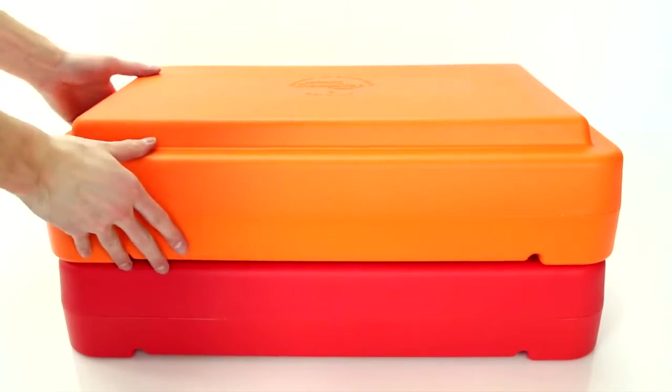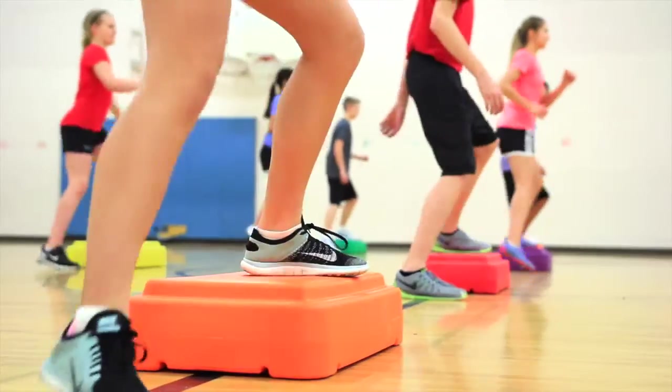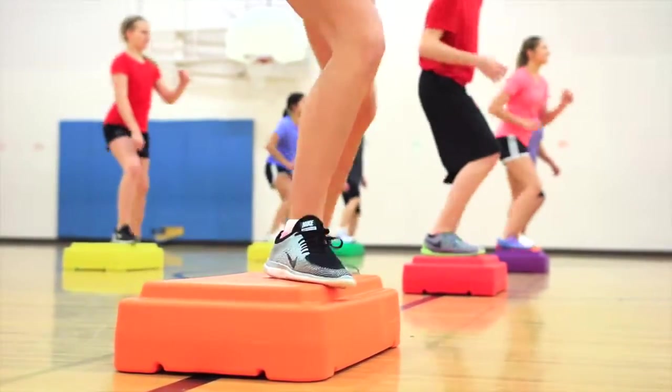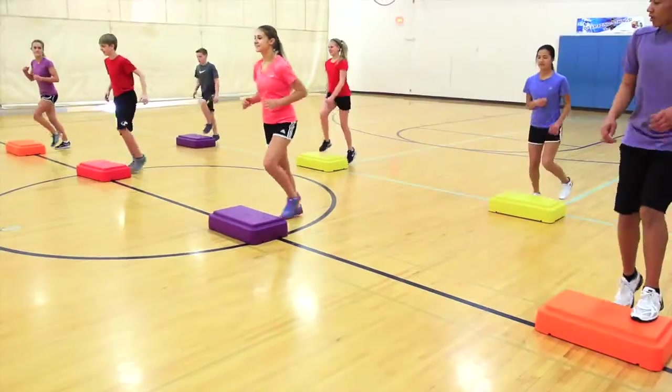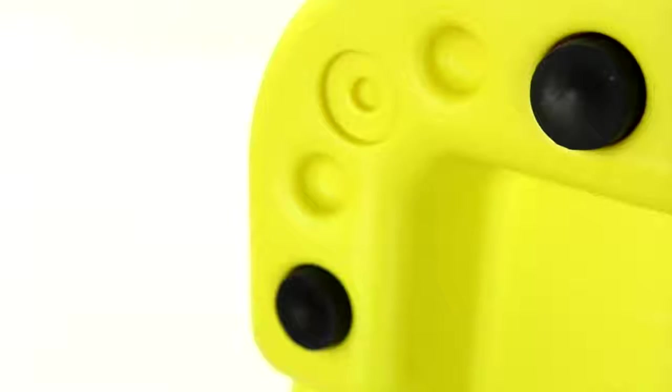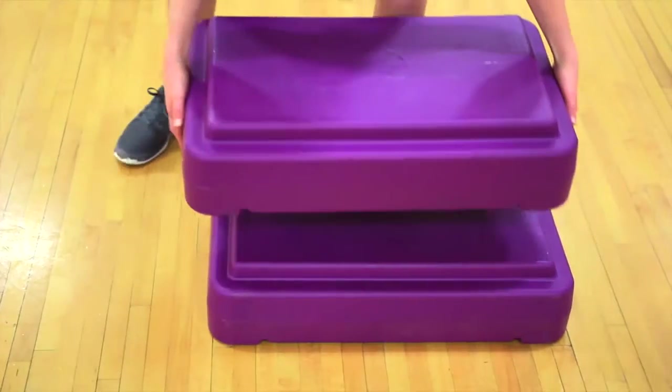Step up your fitness routine with Gopher's lightweight and colorful rainbow class step fitness steps. Durable one-piece fitness steps are a staple for your business regimen. Lightweight and easy to move, it's a breeze to get younger students' hearts pumping. Anti-skid rubber feet keep steps in place during use.